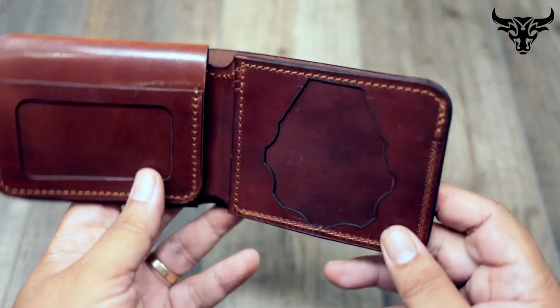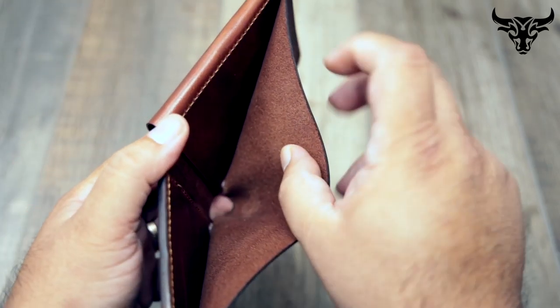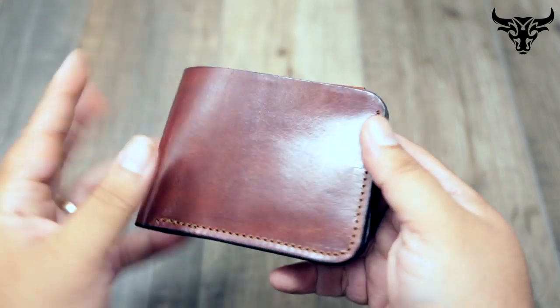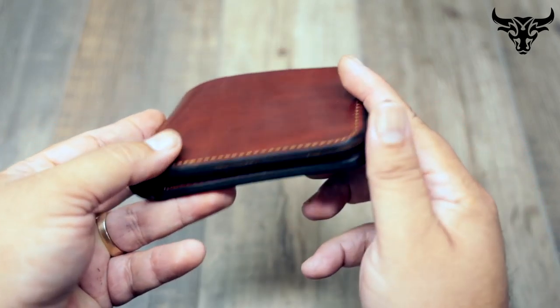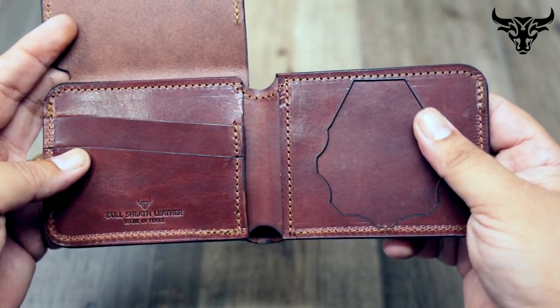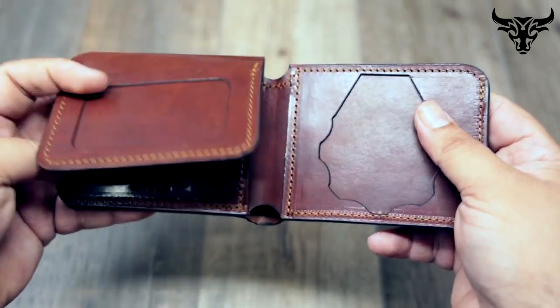This wallet is 100% leather — no fabric or anything in it, it's all leather, made out of three to four ounce, so the wallet is pretty substantial and really built to last. All the edges are burnished on it. This wallet is our bifold — you have the traditional bifold side on this side with your badge on the other side.